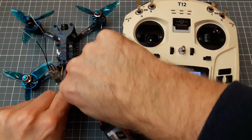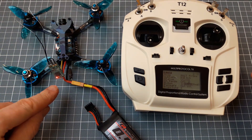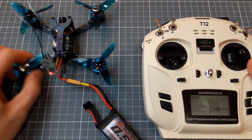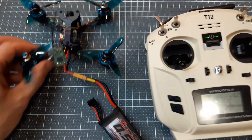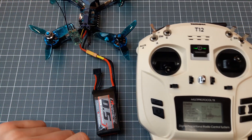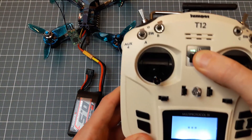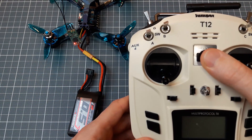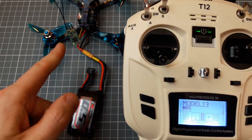Let's disconnect and connect again. We have a green light, which means we have a successful connection and successful link — it is bound. If we power off our transmitter, we will see the link is gone, and then the link comes back.